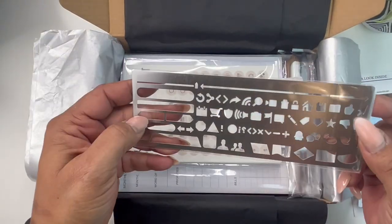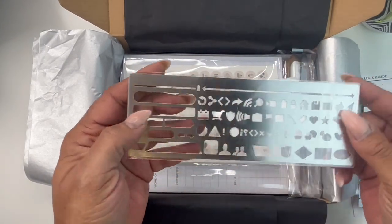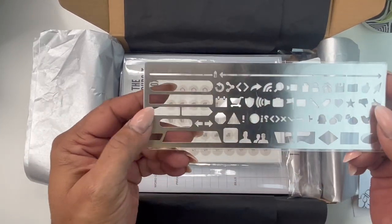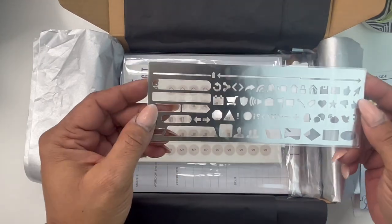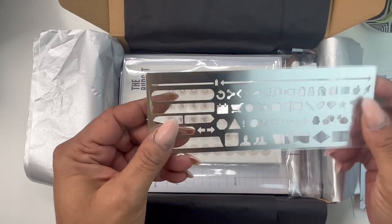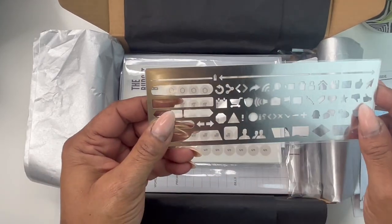First up, we have this stencil in our November box. It's basically like an emoji stencil — all the things that you would need to list in your month, your weeks, on your budget. My favorite part about this is the line here, and I also like the dot here, the Wi-Fi signal, and these arrows. And of course, a line. You can choose to use it however you want.